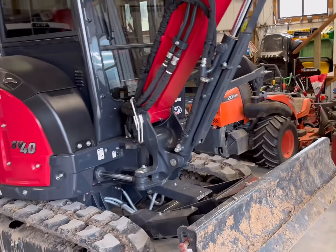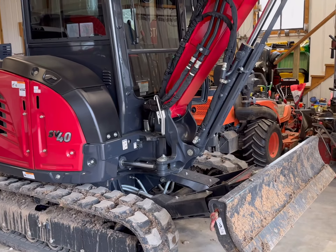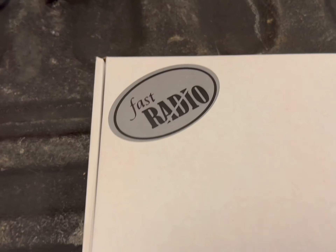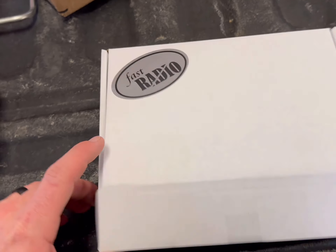I just picked up this Yanmar SV40, a 2023 model, one of the last ones for the year. Got a pretty good deal on it — it's brand new, hardly any hours on it. One thing it doesn't come with is a radio. That was something that was missing. It does have the speakers in it, as you can see on each side, and that blank plate there — it's wired for it but doesn't have a radio.